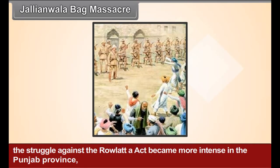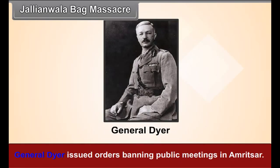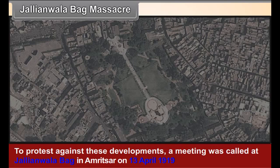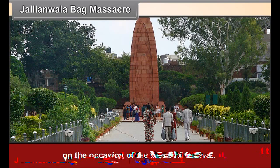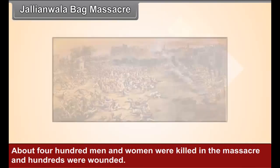Jallianwala Bagh Massacre. The struggle against the Rowlatt Act became more intense in the Punjab province. The government resorted to repressive measures; Gandhiji was not allowed to enter Punjab, and General Dyer issued orders banning public meetings in Amritsar. Prominent leaders like Dr. Satyapal and Dr. Saifuddin Kitchlew were arrested. To protest against these developments, a meeting was called at Jallianwala Bagh in Amritsar on 13 April 1919, on the occasion of the Baisakhi festival. General Dyer ruthlessly opened unrestrained fire on the unarmed people gathered for the meeting, killing about 400 men and women and wounding hundreds more.